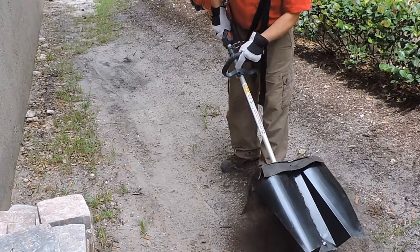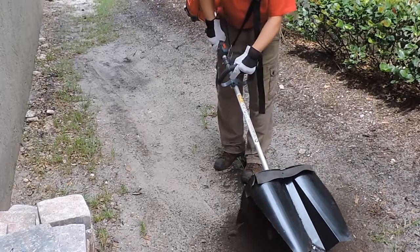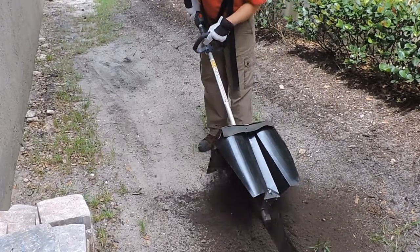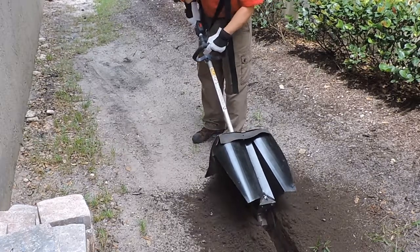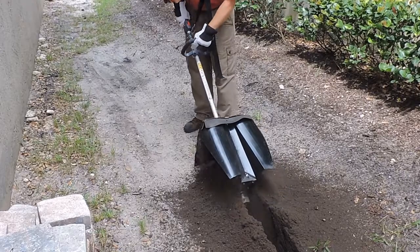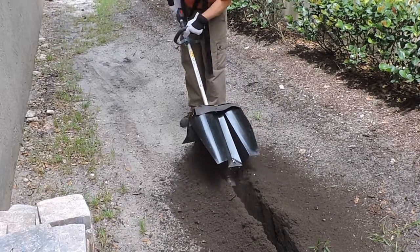When you're ready to start trenching, begin by digging to your desired depth. Once at your desired depth, slowly rock the unit back and forth in a sweeping motion and move the trencher backwards with you. The trencher will excavate as you continue to move backwards and out of the trench.